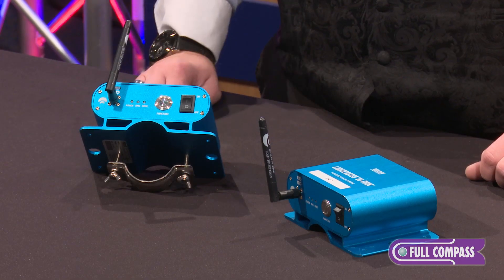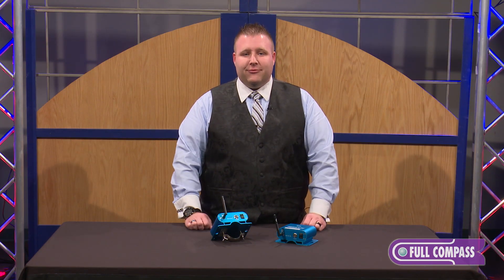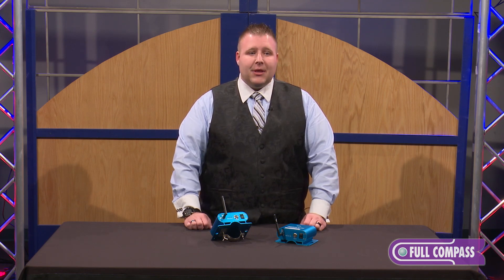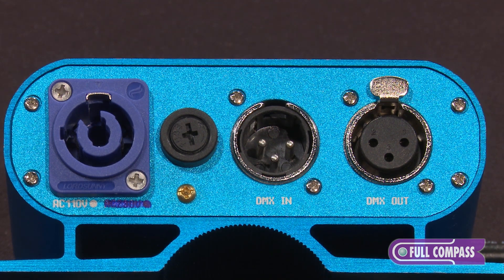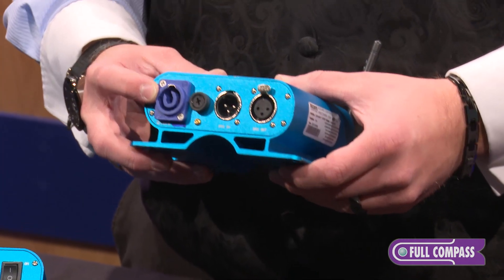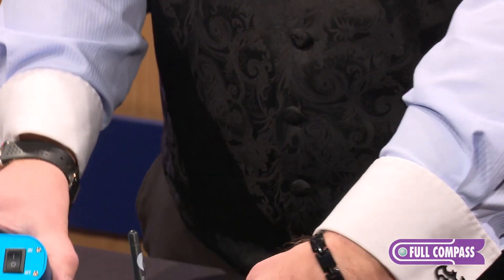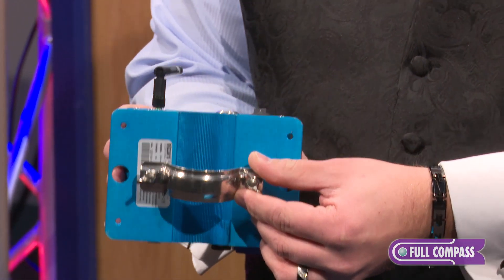Unlike our Blizzard proprietary system, which we still do offer, this is a different format for those users that are looking for that WDMX system. It has a power con in so that your power locks into place — you don't have a chance of losing power at a show. It also has a two inch mounting bracket which works with any standard two inch truss.